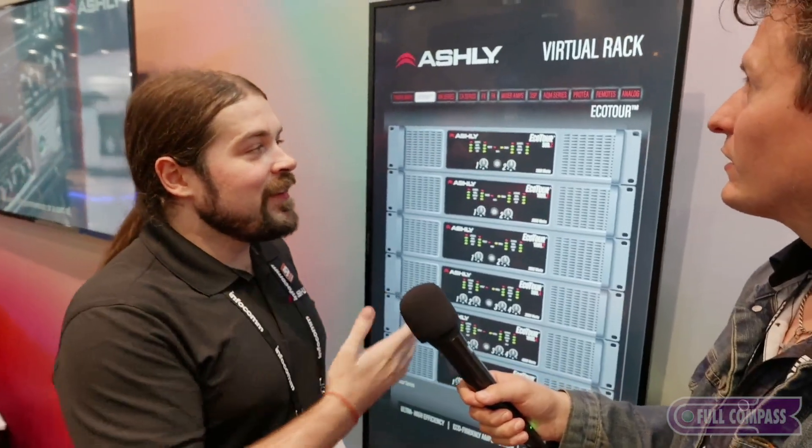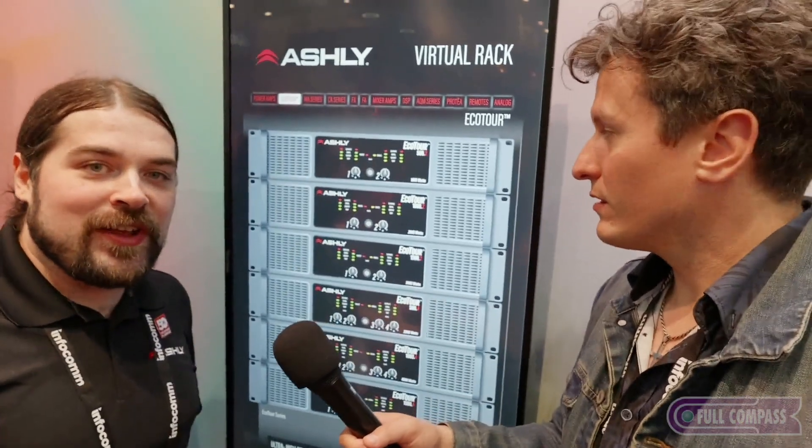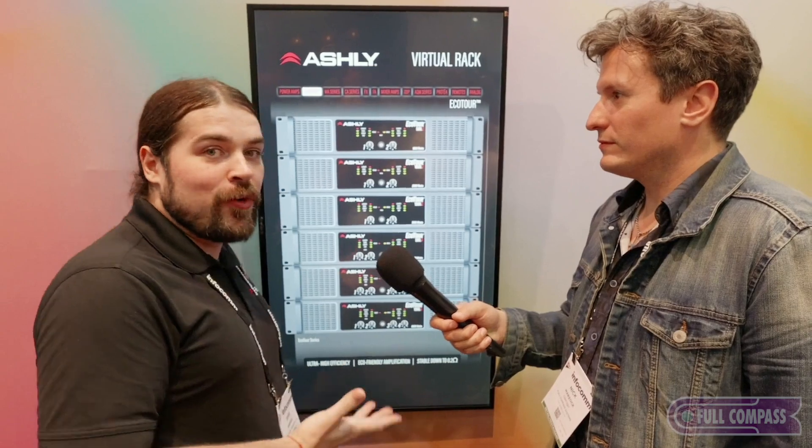Let's go to the other side of the booth — amps? Yeah, we're going to do amps. So this is the new Ashley Eco Tourer Series. Same great technology that you've come to love and know in Ashley CA or Ashley MA, but now in a two or four channel package, anywhere from 500 to 1500 watts per channel.